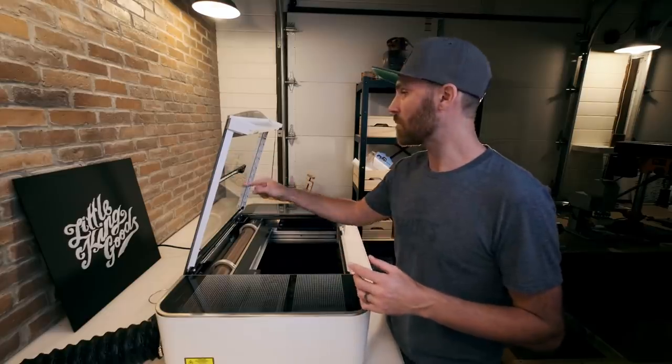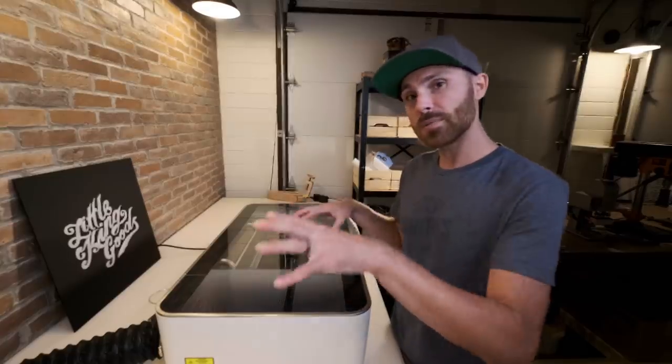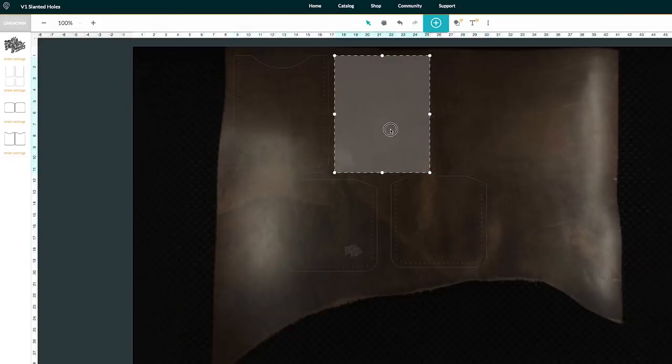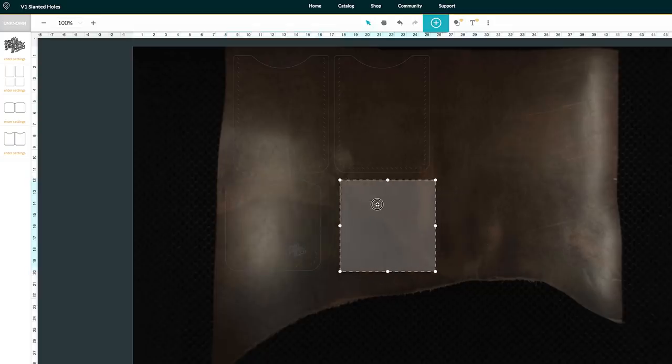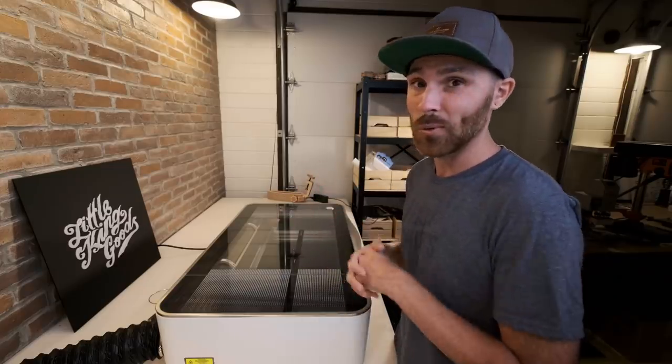I just want to quickly show you some of the things, the characteristics, and the components that I think are really cool about this machine and why I gravitated to getting one. First of all, you've got the camera on the lid — when you close it, this camera hooked up to the Glowforge software will take a picture of your material and you can actually place your designs within the software exactly where you want them. When it comes to leather, there's a lot of scarring and scratches that you just can't work around without a camera, so I think that's really cool.